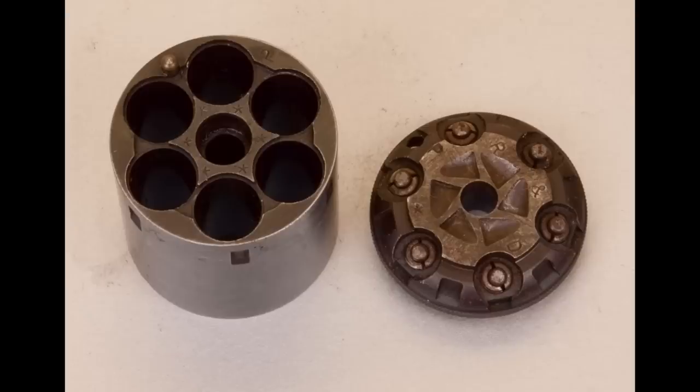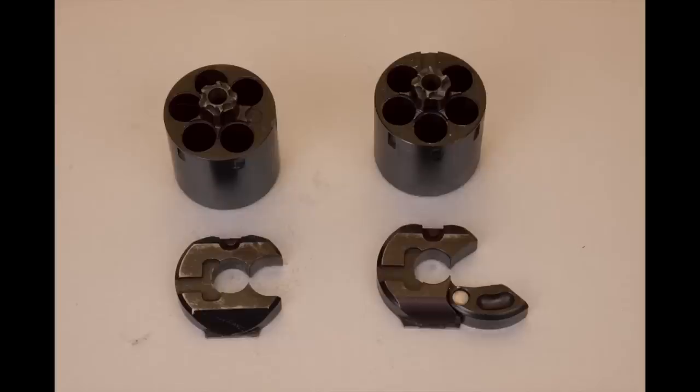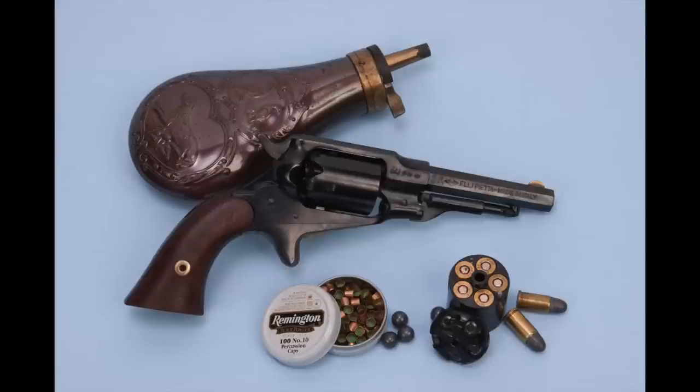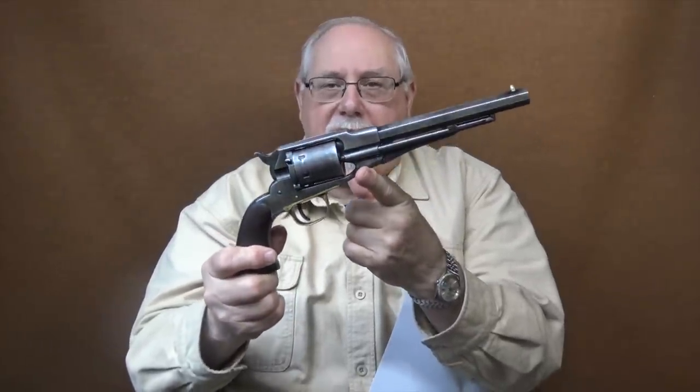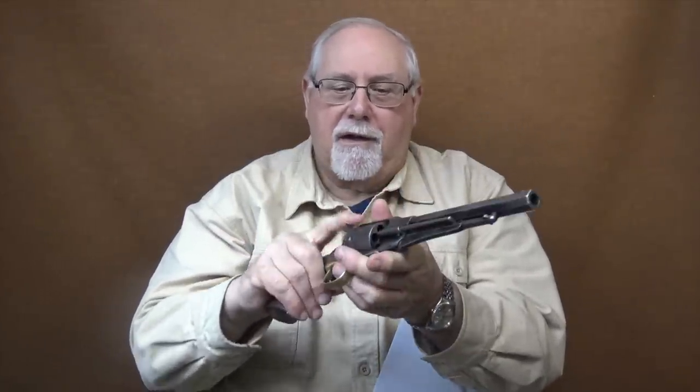We're not going to be talking about the two-piece cylinders, where you have the front part of the cylinder, put the cartridges in, and then there's a backing with the ratchets on it and firing pins. The reason we're not going to talk about those is because they were not done as conversions on the Army or the Navy model — only on the smaller frame revolvers: the pocket models, the belt models, and the police models. They're valid conversions, but not for the Army and Navy. For the Army and Navy, we had much more formal conversions. This one I'm showing you here is the actual Navy revolver conversion — this is an original — and it's quite different from the two-piece cylinders. So that's what we're going to be talking about today.